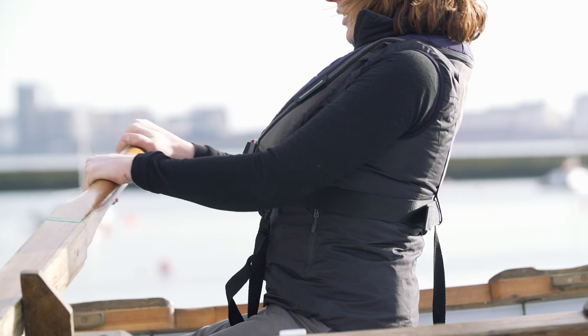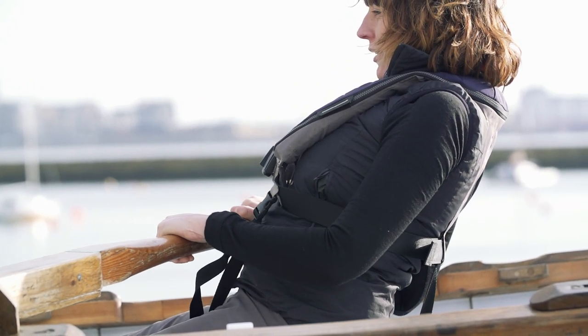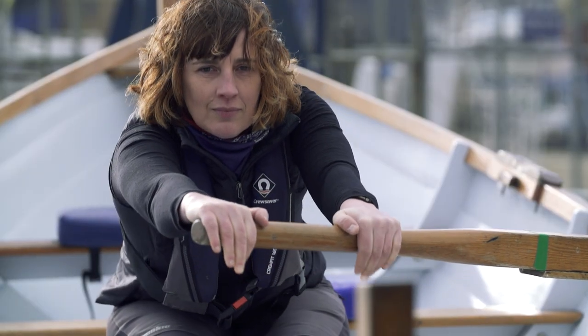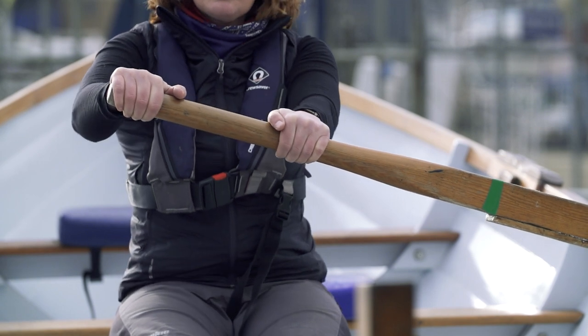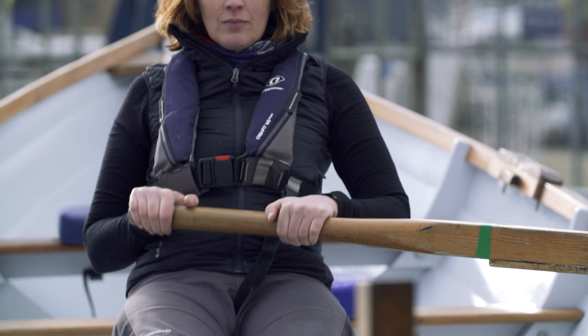Once you engage your arms — and this is likely to be once your shoulders have driven back past the line of your hips — ensure that your wrists are remaining flat all the way and your elbows are pointed downwards. Up-raised elbows, chicken wings, will inevitably weaken the stroke.